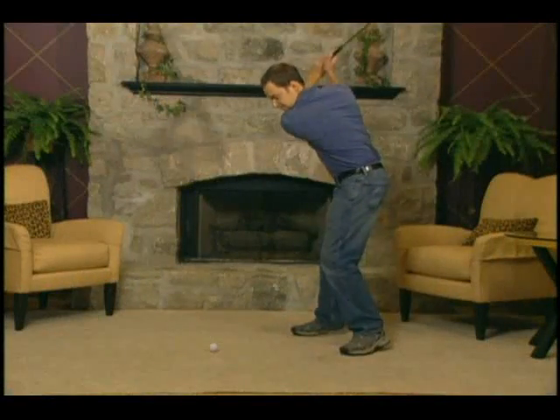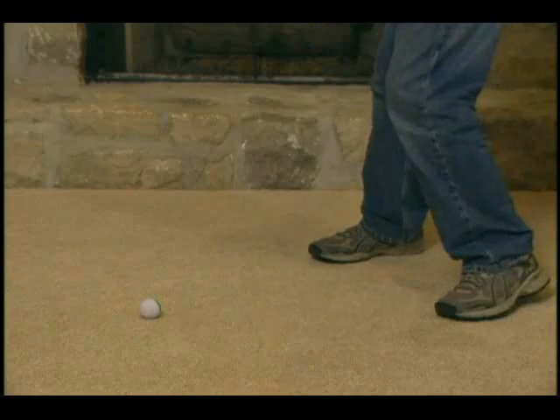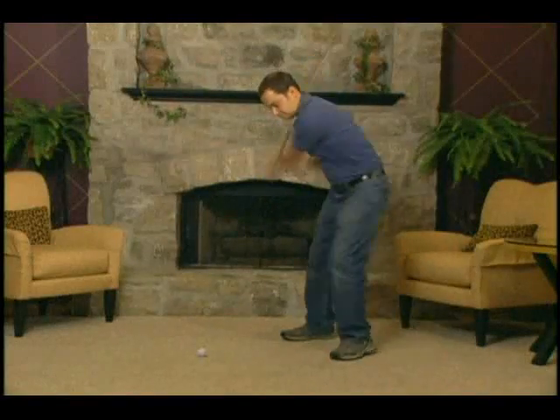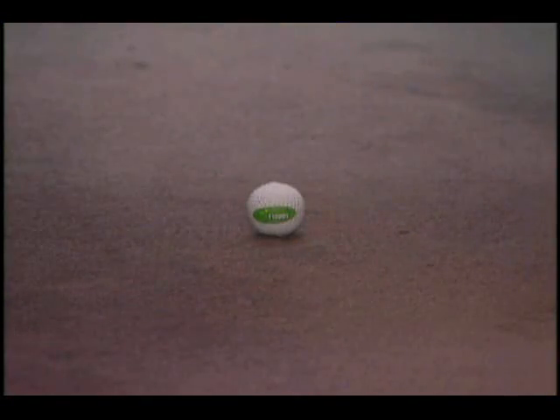Plus, regular use of the floppy helps build correct muscle memory, and allows you to perfect your swing away from the golf course, so you can shoot lower scores on the course. Whether you're a beginner or a scratch golfer, the floppy is a must-have.